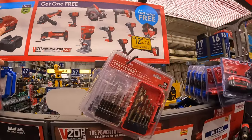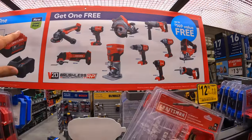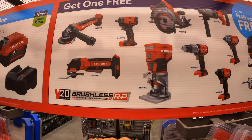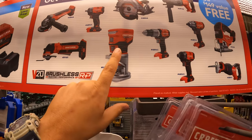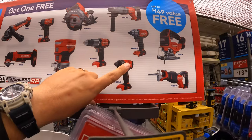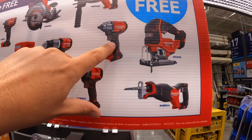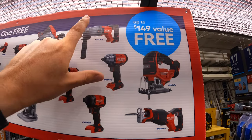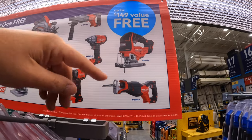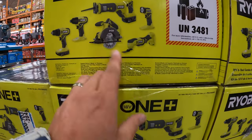So with that deal you can get an angle grinder, 3/8-inch impact wrench, oscillating tool, trim router, circular saw, hammer drill, impact driver, half-inch impact wrench, rotary hammer, jigsaw, or a full-size reciprocating saw. Comes with a 2.5 amp hour battery and a 4 amp hour battery. Those are all brushed tools though — $299 for these is a steep price.